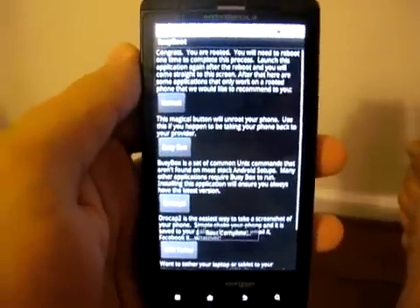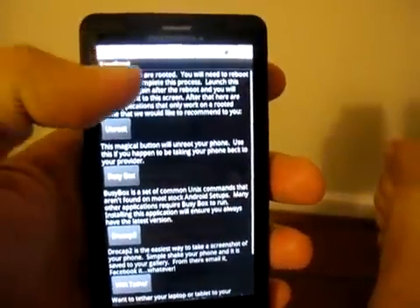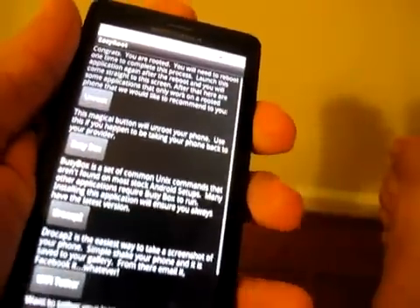We click it and done. Congratulations — this Motorola Droid X has been rooted. You can see right there it says you're rooted. You need to reboot to finish the process.